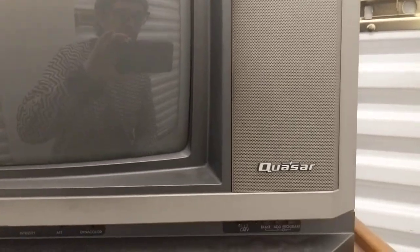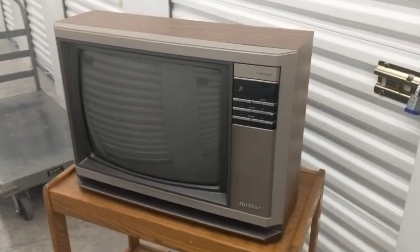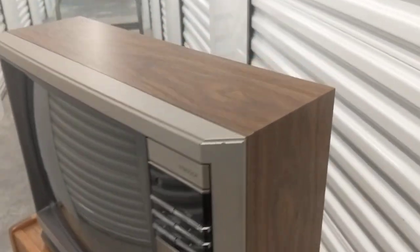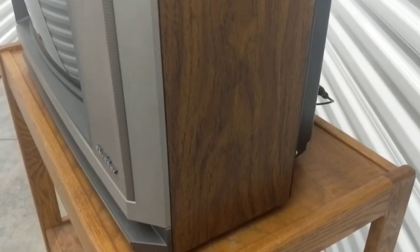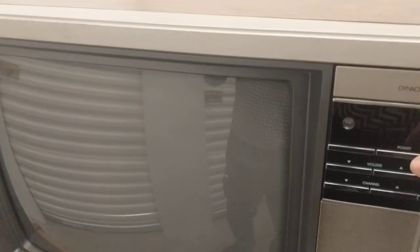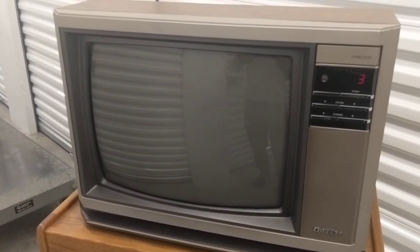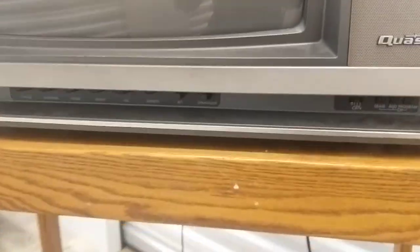Hello. This just in — it's a Dynacolor by Quasar, a woodgrain TV. Legit. Lovely. Gotta love a nice bright red channel selector.